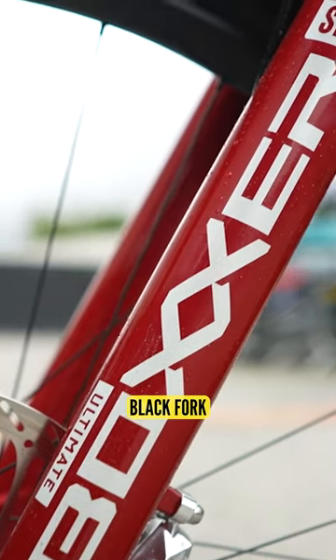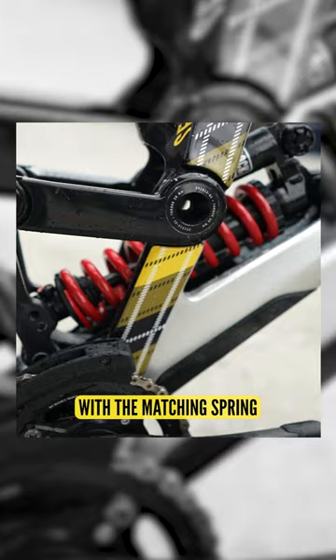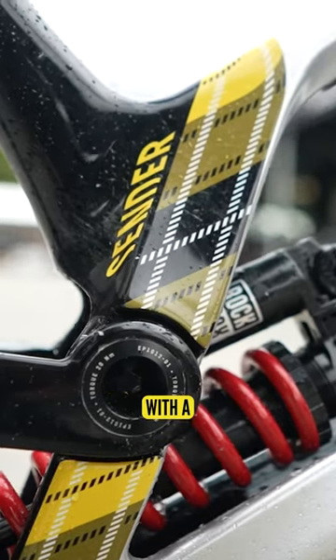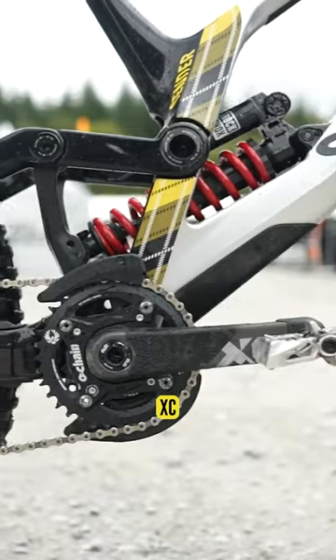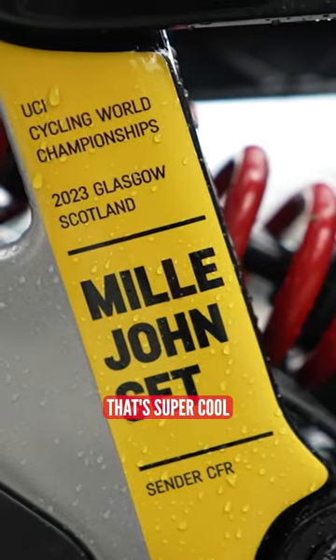Of course. This year we've been running a Black Fork the whole year, but now we're back to the classic Boxer Red with a matching spring, which I think looks amazing. And then this week we got a custom painted frame with a yellow rainbow stripe. So if you put all the Canyon bikes together — BMX, Track, XC — it's like all the rainbow colors. Oh, awesome. That's super cool.